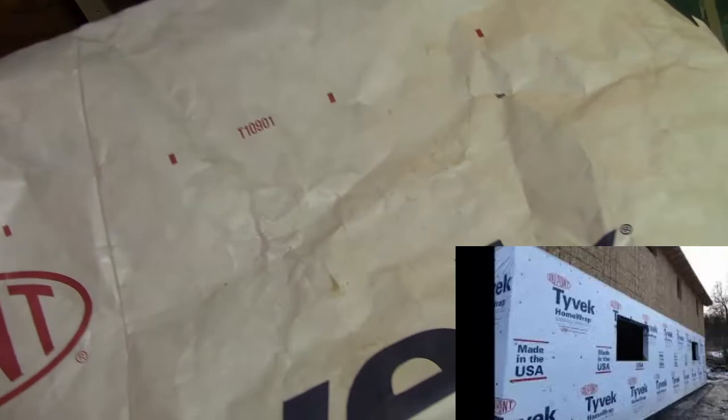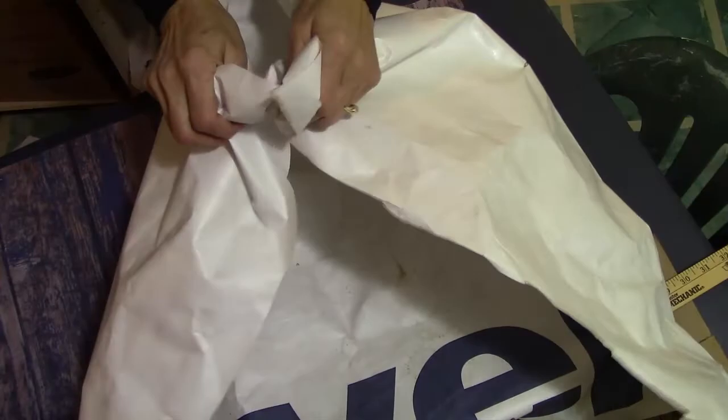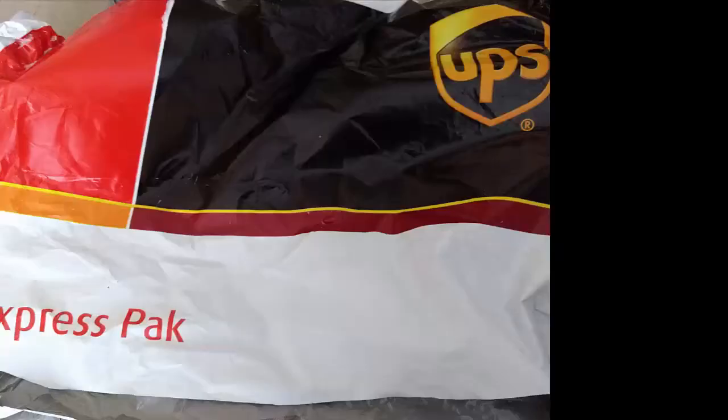I recycled some leftover Tyvek we had from building our garage. This is a heavier weight and comes in nine foot by a hundred foot and three foot by a hundred foot rolls. The sound is great when used under material and handled. Just think of the possibilities.